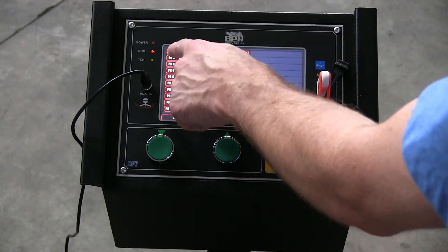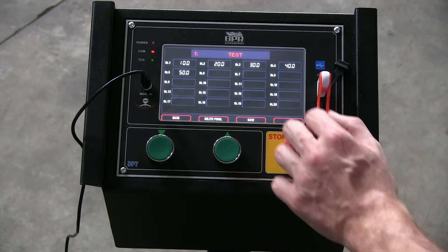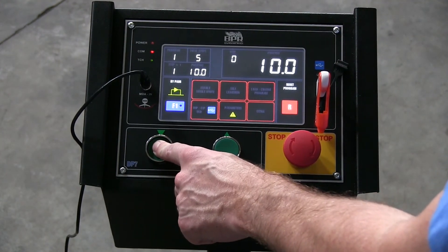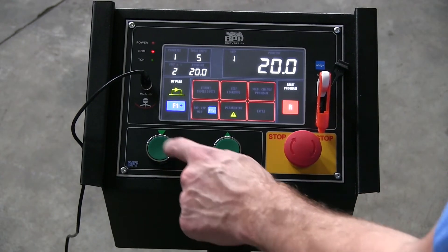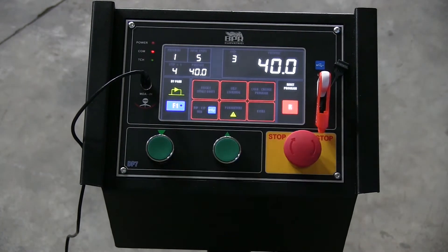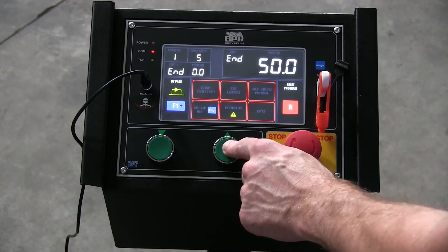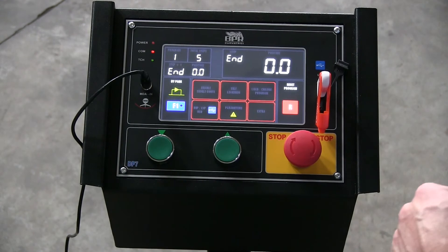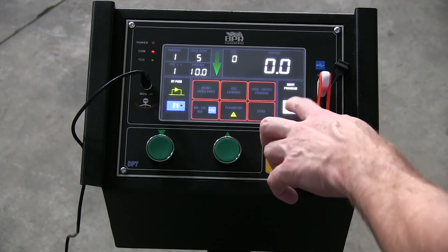I'm going to load program one, which has positions 10, 20, 30, 40, and 50. Load and execute — it starts me off on step one, gives me the down arrow. I move down through step two, three, four, and five. Then we move back to the end, and it wants me to start the program again. I'm going to reset that.